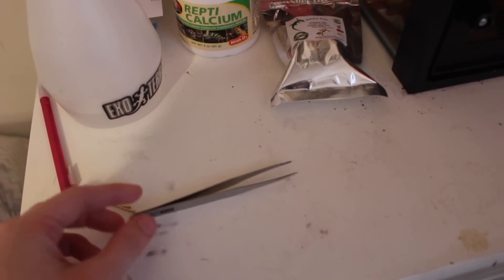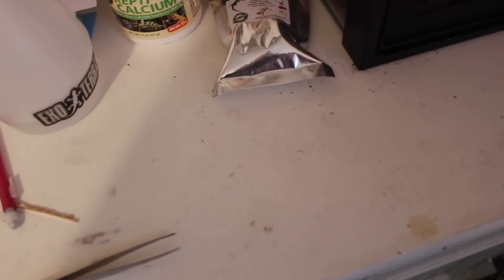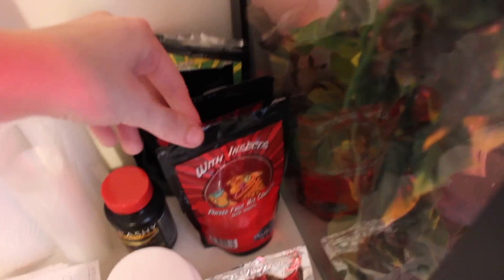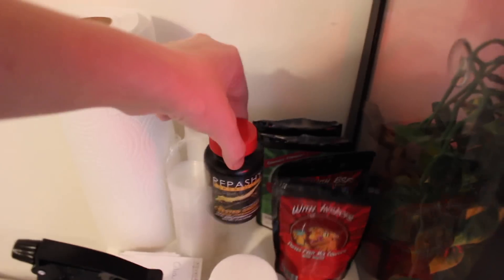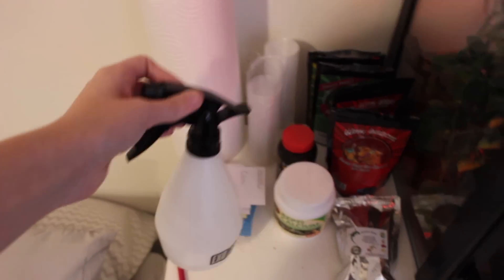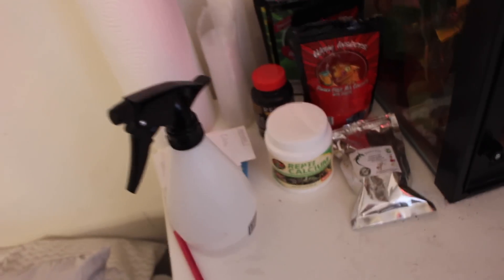Right here next to the terrarium I have the little forceps that I use to feed Lumos crickets, which is not often. I have some crested gecko diet — this homemade one that I got at a reptile expo. Two bags of crested gecko diet with insects, then the watermelon and mango one, the banana and papaya one, and the Repashy one, which Lumos is not really a fan of. I also have small cups, paper towels, a misting bottle, and a bottle of Repticalcium, which I put on the crickets before I feed them to Lumos.